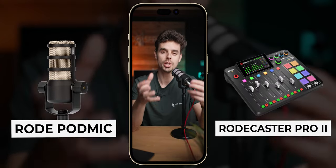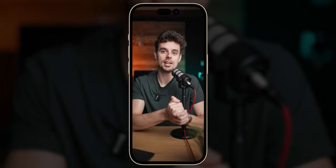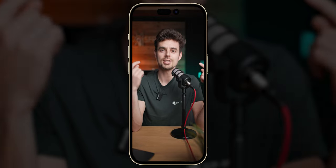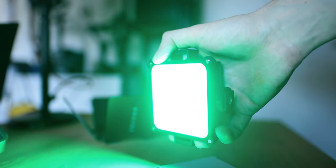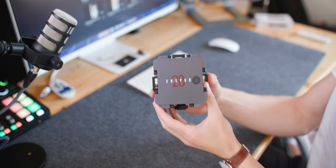I'm using a Rode PodMic — not the USB version, just the regular PodMic — recording into a Rodecaster Pro 2, where you also get some EQing. This creates a very nice, subtle, high-quality sound. One of the biggest differences with this setup is obviously better video quality, slightly better audio, but also the lighting. Lighting makes such a huge difference. For the accent lights behind me, I went for a teal and orange look using the Zhiyun MOLUS M20C lights. These are RGB lights so you can dial in any colors, and I'm using two of them behind me.